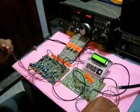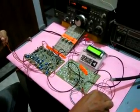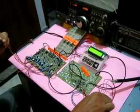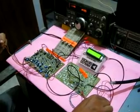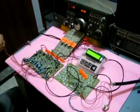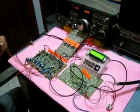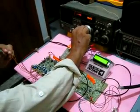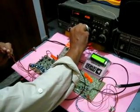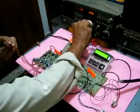Hello, checking modulation for G6LBQ multiband transceiver. This is a Bravo India Tango X-ray modulation check for G6LBQ transceiver. This is a check for modulation for G6LBQ multiband transceiver.